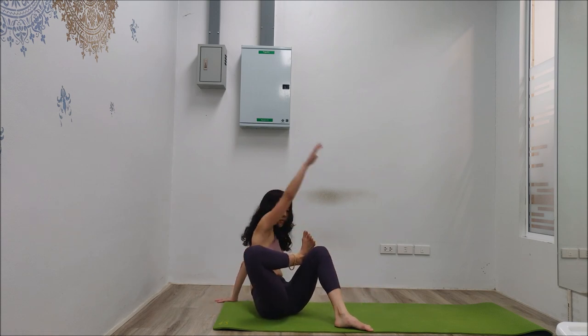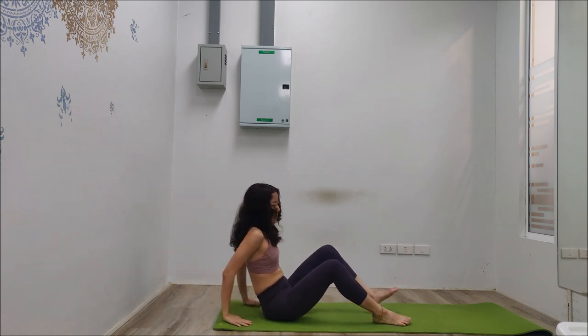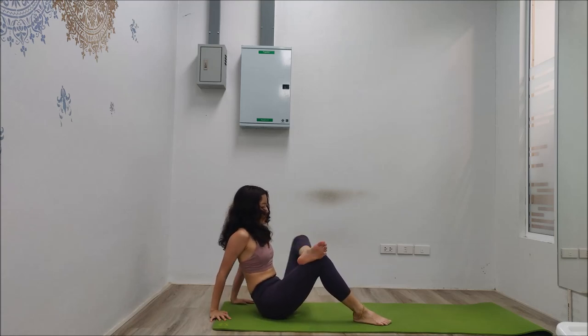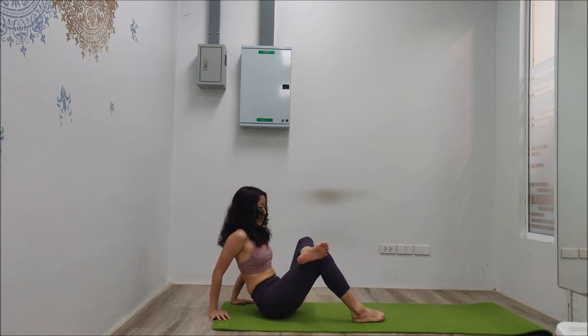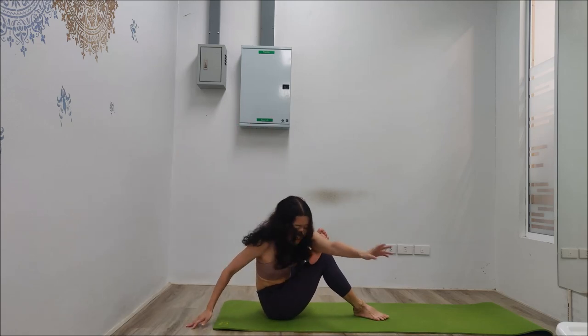Now do the same with the left leg. Loosen up the hip joint first by moving the knee up and down — seven, six, five, four, three, two, one. Now pick up your left hand, big inhale, and left shoulder over the feet.